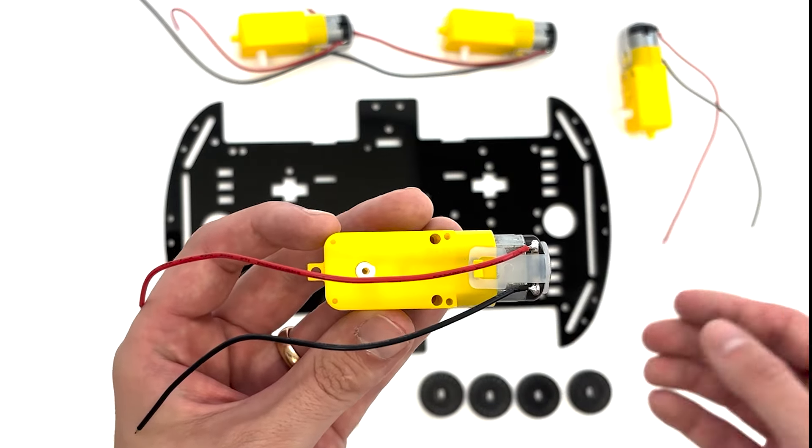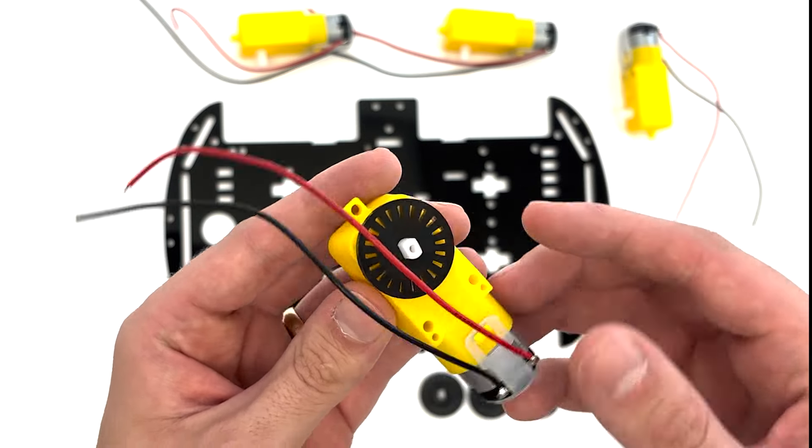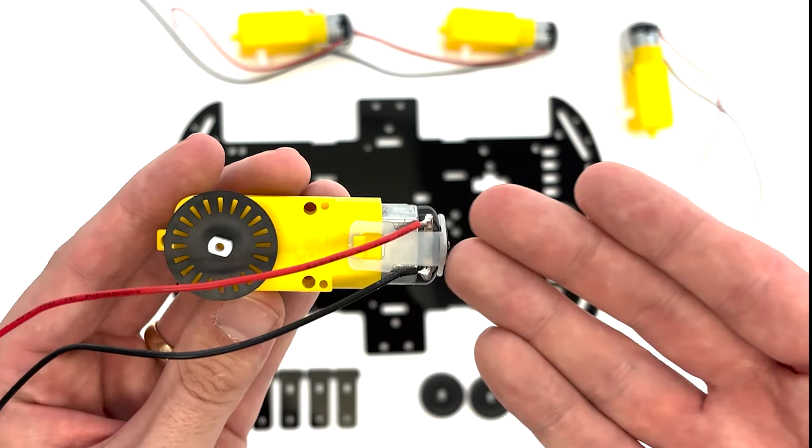Line up the hole in the speed measuring code disc with the prong on the motor. Push the disc onto the prong. Repeat this on all four motors.